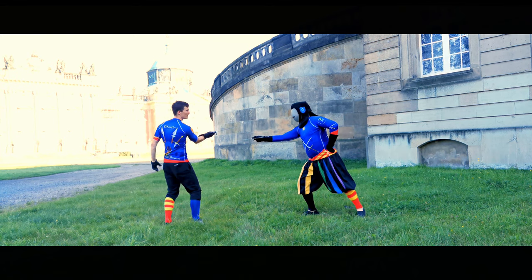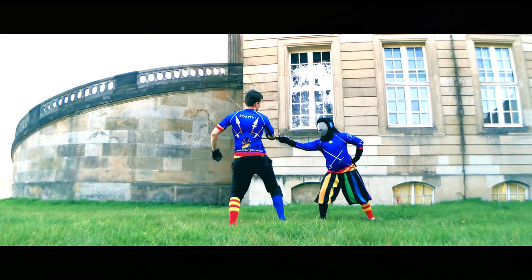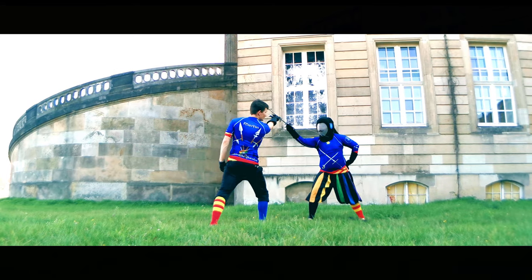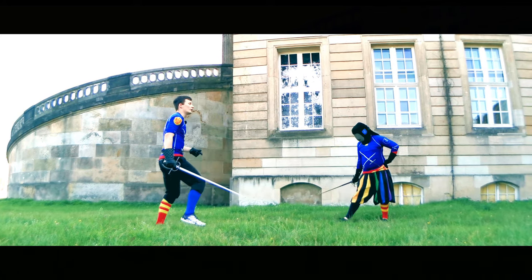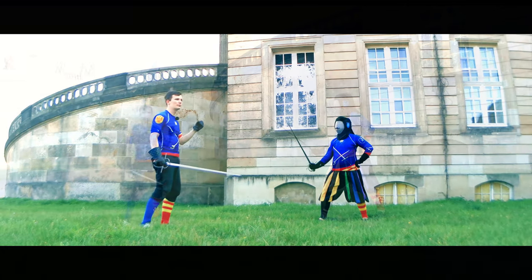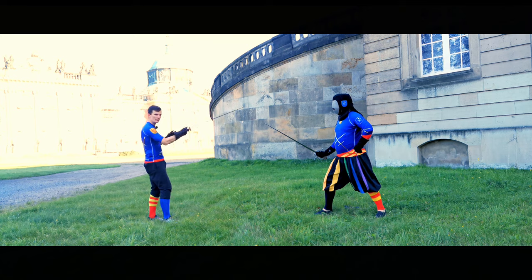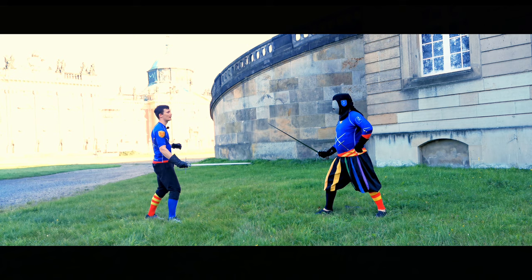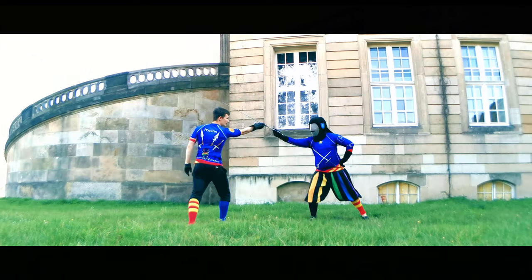Depending on pressure: if there's nothing, you can easily riposte with the Reverso, and if there's pressure you want to wind in and thrust, basically in Guardia di Faccia. But if you've trained this action long enough, you probably also want to know what would be a Contra Tempo action — so while they attack, you parry and riposte at the same time. This is of course possible in Guardia di Faccia: at the same time you parry and riposte.